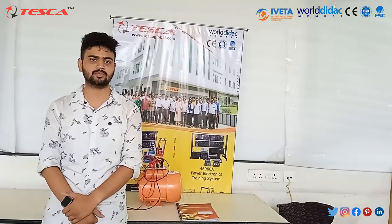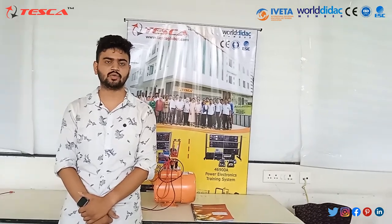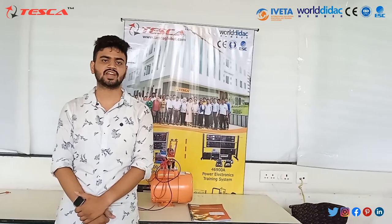Now, with this, we end our experiment on the AC Squirrel Cage Induction Motor. If you liked the video and found it helpful, kindly subscribe, like and share.